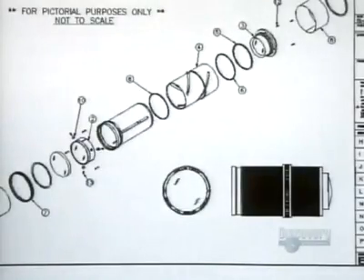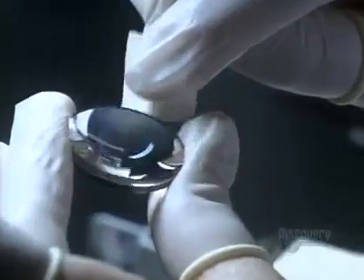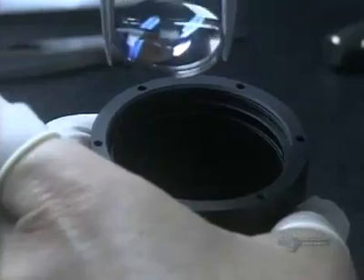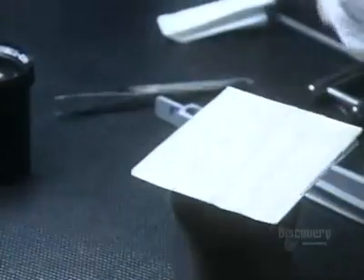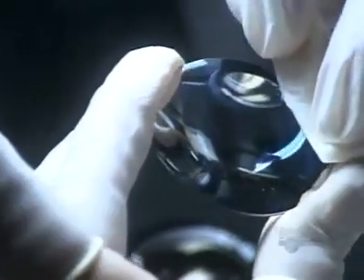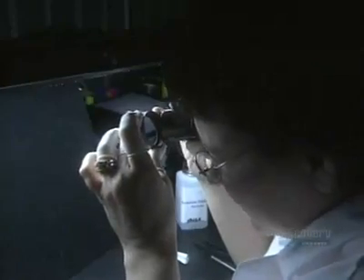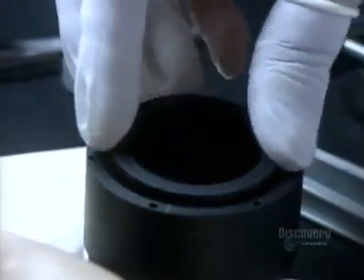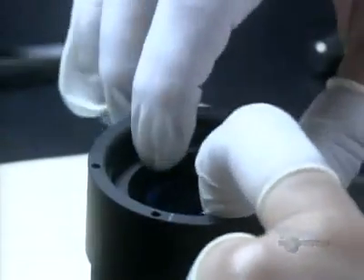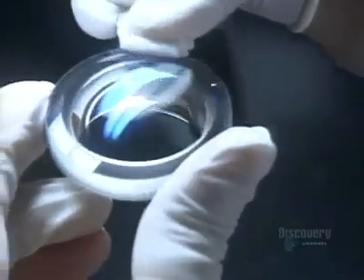Now they double-check the design for this complex optical system and begin to pull all the pieces together. This singlet, or single lens, goes into the metal barrel first; other lenses with various curvatures and dimensions follow. She places metal spacers between the lenses to separate them — proper spacing will prevent aberrations in the image such as blurring. Between installations she covers the barrel with a piece of lint-free plastic, because eliminating dust continues to be a necessity.